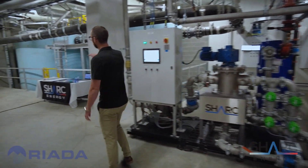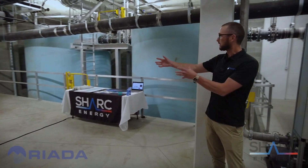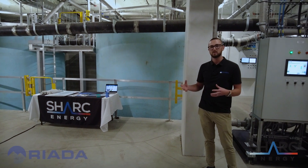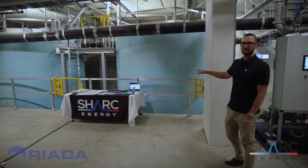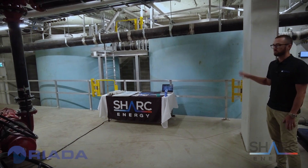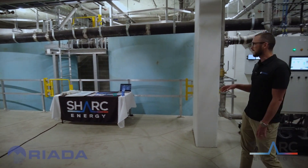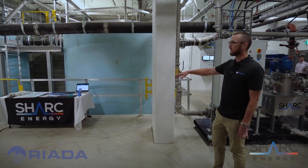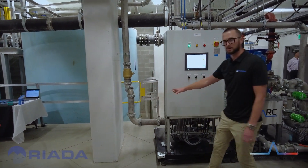Over here on my right we've got two wastewater storage tanks. We're capturing wastewater temporarily to use as a thermal battery in these tanks. Inside the tanks there are submersible solid handling pumps, which will come on as needed and pump raw wastewater through to the Shark skid.